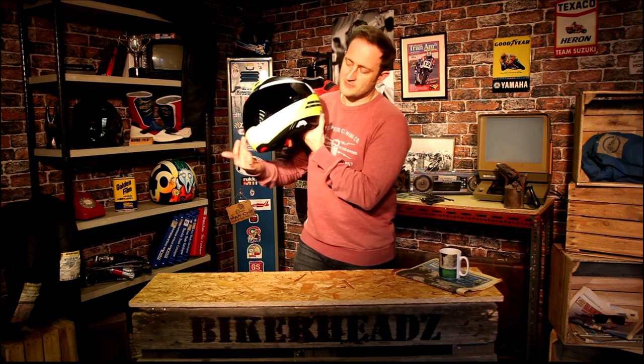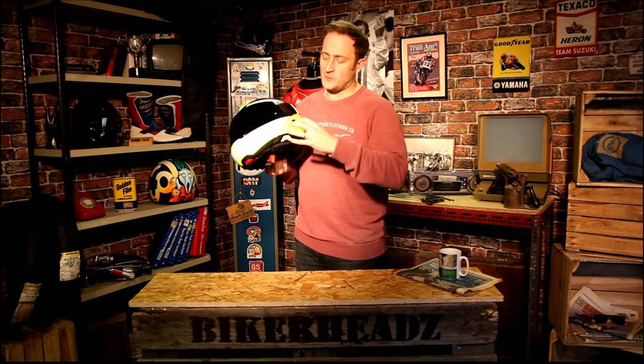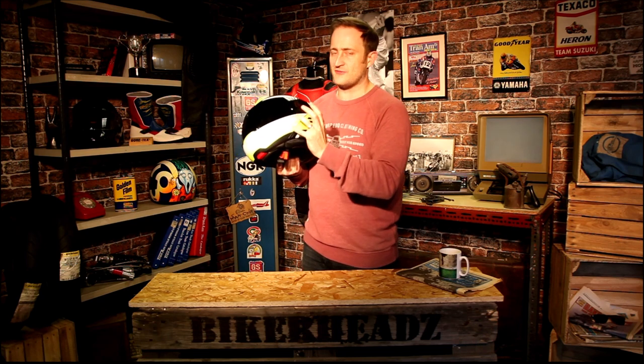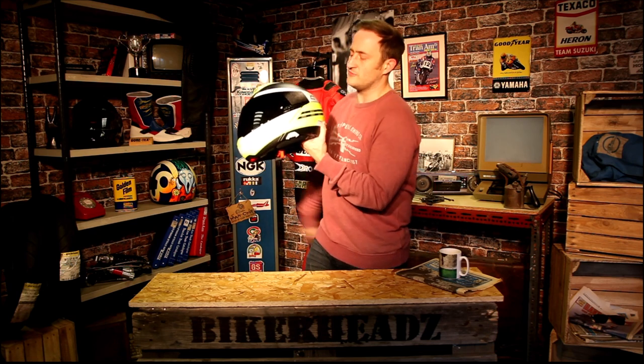Just so you're aware, the front chin bar is Lexan — that's the best high-grade polycarbonate you can get on a chin bar. If you made that out of carbon as well, it would make it very stiff and you wouldn't be able to adjust it around your face as well. So it gives a bit of flex around this area, making it nice and comfortable around the jawline for people with different shaped heads. The front is still Lexan, with carbon over the rest of the shell.